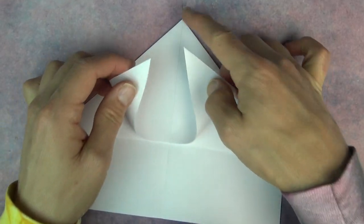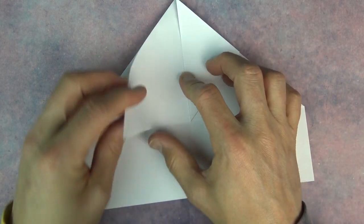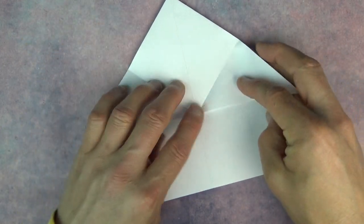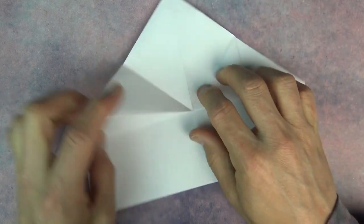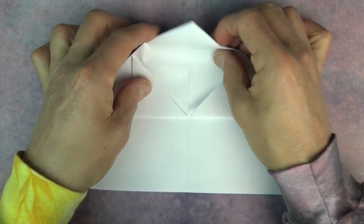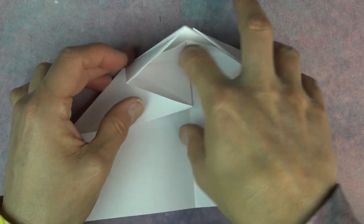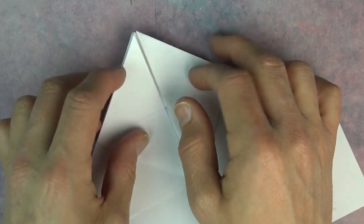Now fold these two flaps to the top. And unfold, and fold them to here. And fold the top down. Now open this pocket, put your finger inside, and squash. So it's like that.